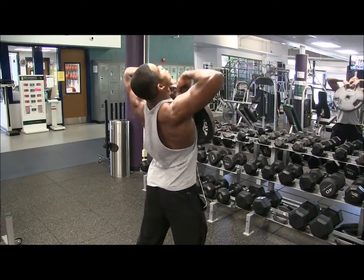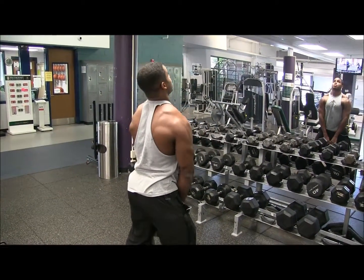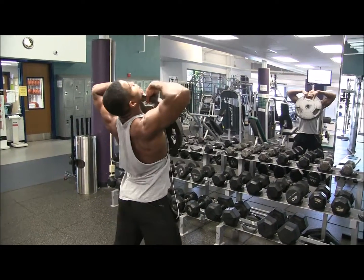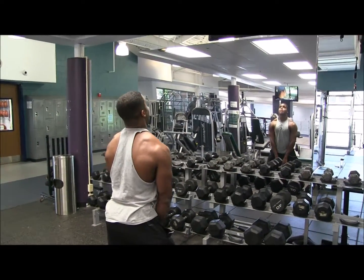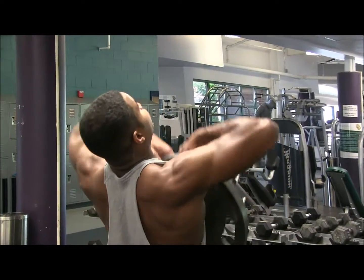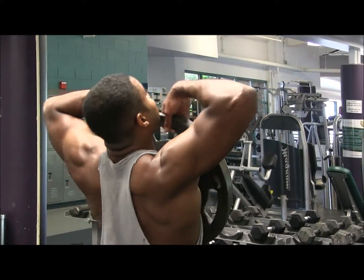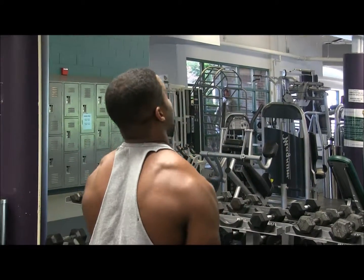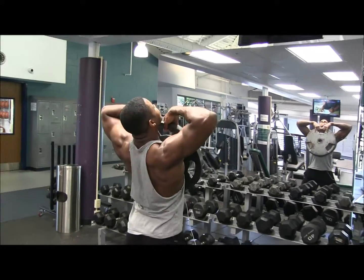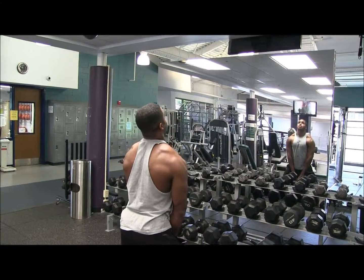Next up we have the plate upright row — this is actually one of my favorite ones too. A big tip when doing this one is I keep my head up like always, and I'm bringing the plate just below my chin, holding it for just a millisecond. So you see right here: bring it up, hold it for a millisecond, bring it back down. That's how I get my squeeze as I'm doing this routine. So this is the plate upright row.